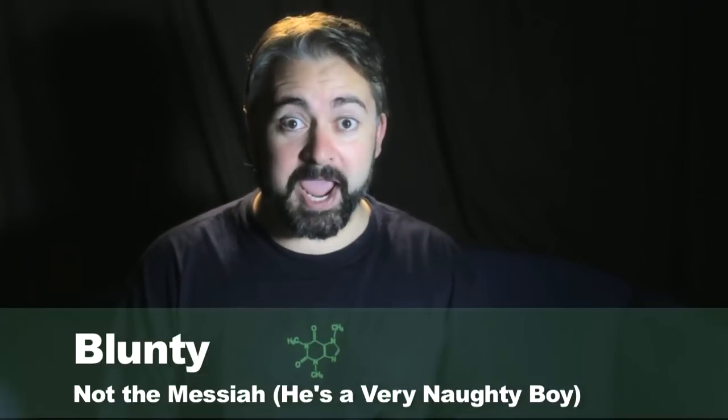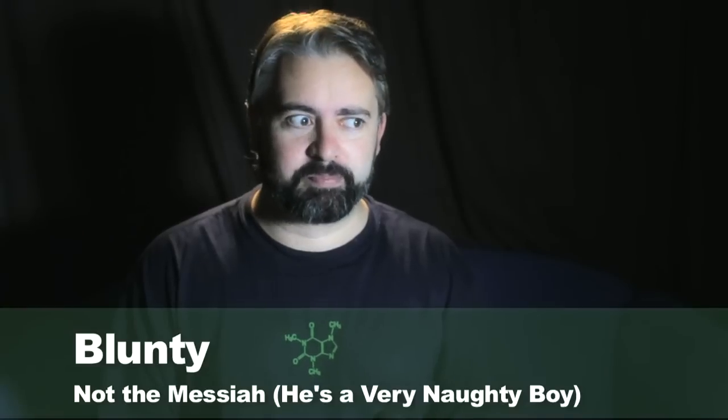Hello again, I am Blunty. In today's exciting episode, we're looking at the Xperia Play, the PlayStation phone.